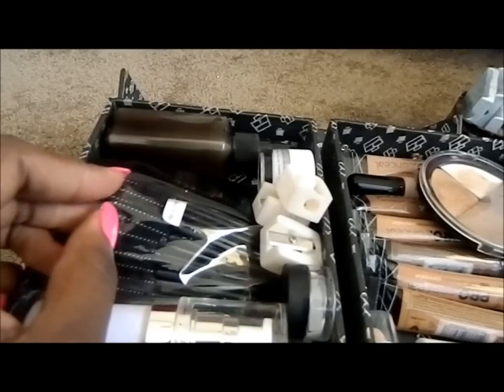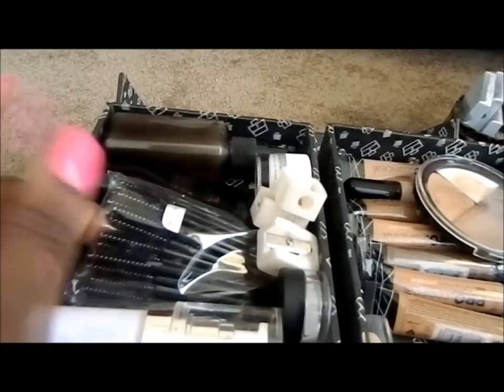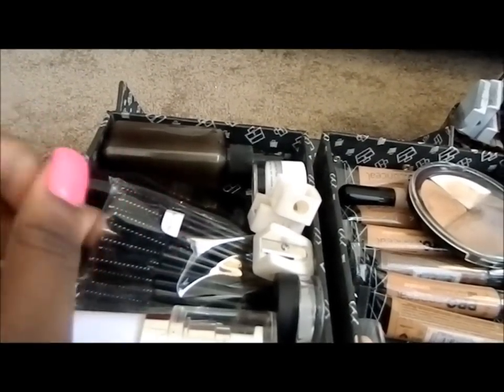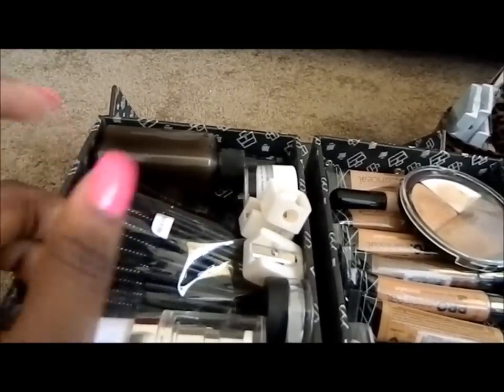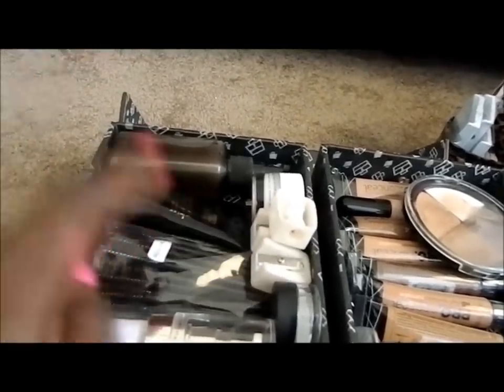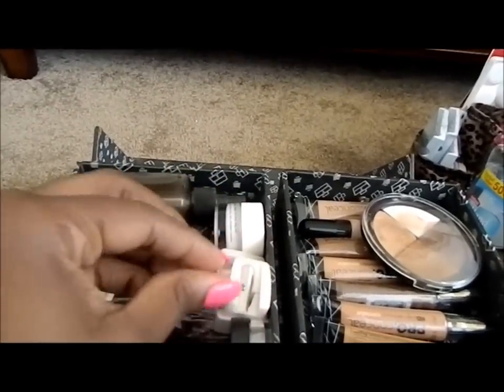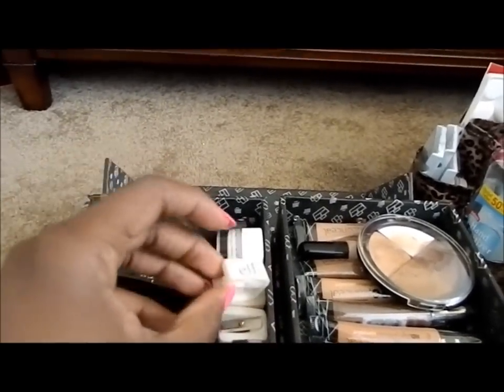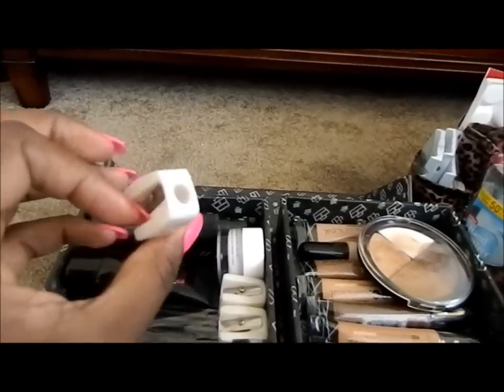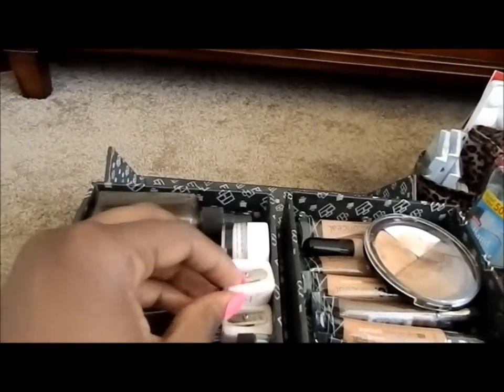The disposable mascara wands come in handy for shaping and taming the brows as well as for mascara. I'm usually able to use one mascara wand per client — one for the brows and then another for the mascara. I also have three sharpeners. The reason I have three is because if I have clients back to back, I always have one on hand while the others are soaking in alcohol or witch hazel.